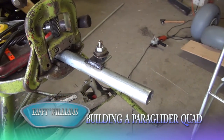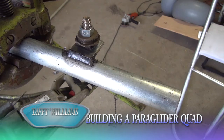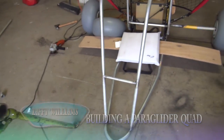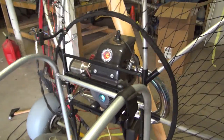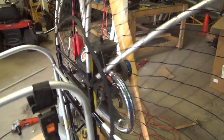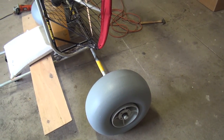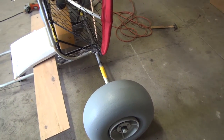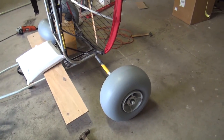I'm using some electrical conduit pipe and making a four-wheeled quad. What I've done is I've bent the shape with my frame and I bought some wheelies. These are the 16 and a half inch, or 42 cm, they're the big ones. I flew one of these the other day and it was awesome — that's why I got these wheels.